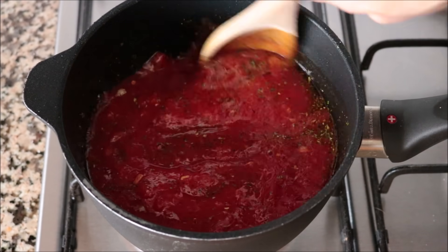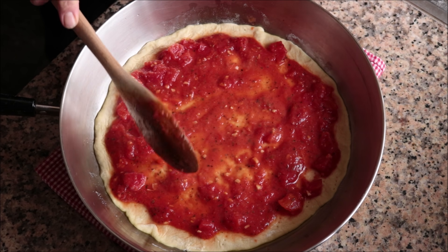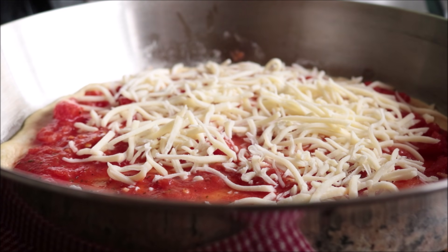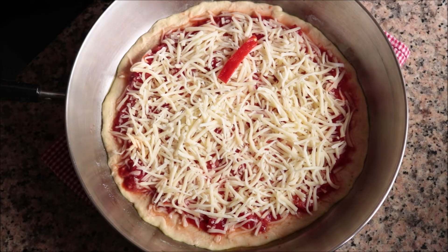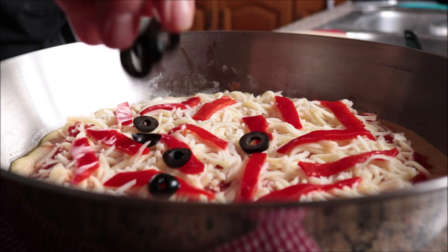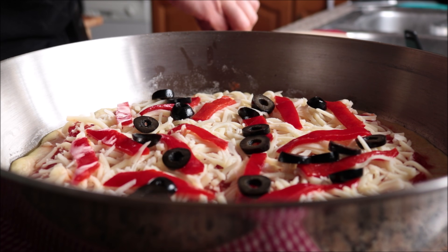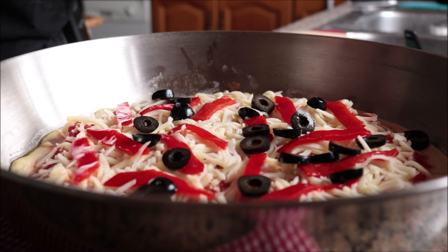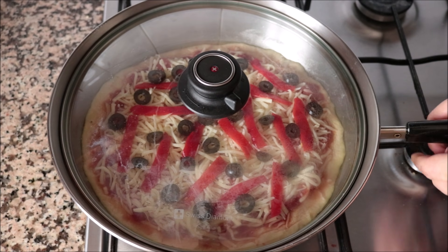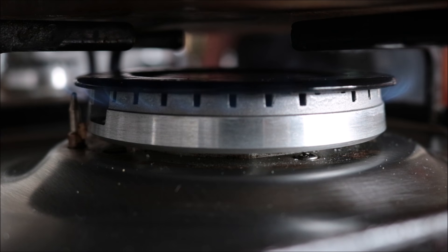Once the sauce is evenly spread, sprinkle shredded mozzarella all over the tomato sauce. For toppings I'm adding roasted red bell peppers cut into thin strips and some sliced black olives. The secret when making a stovetop pizza is to use toppings that don't need to cook — otherwise they won't fully cook through and it won't taste right. Place a lid on the pan, transfer it to the stovetop, and cook on a low to low-medium heat so the crust doesn't burn and fully cooks through.